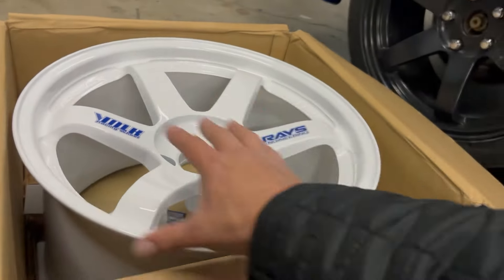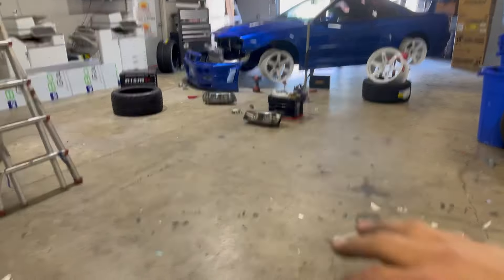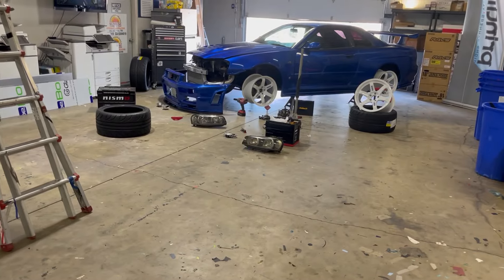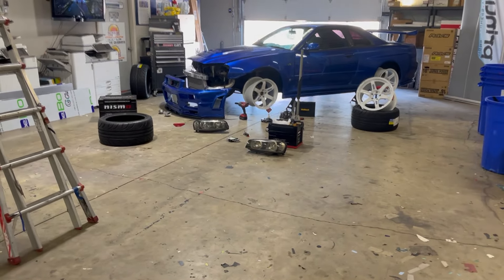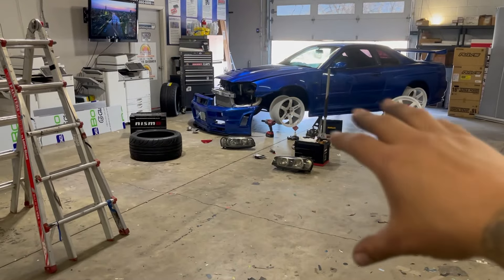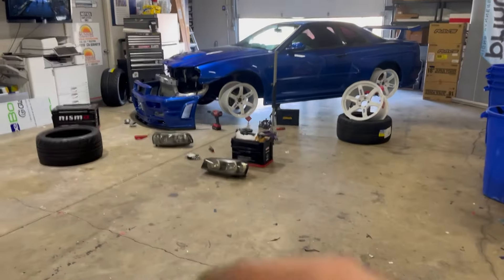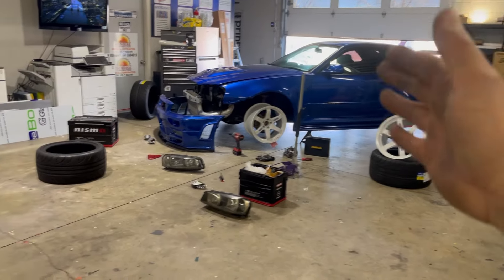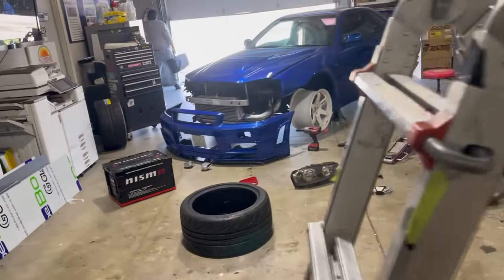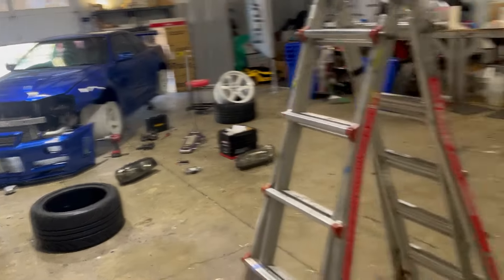How can I not vlog this — we're setting up the R34 and we saw this Lego picture of the R34. We're not replicating it exactly but we're trying to do something like that. This is our only opportunity since we have the tires off, so this is the perfect time to do this shoot.